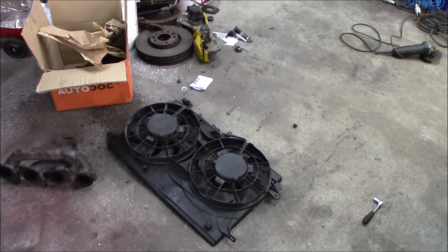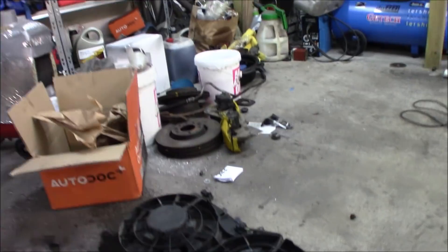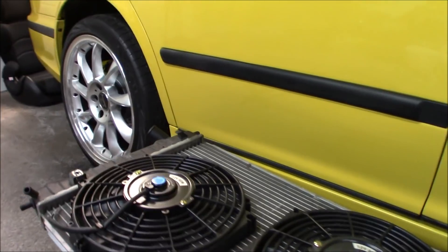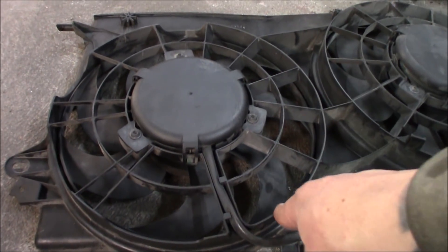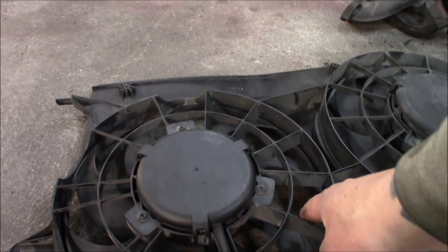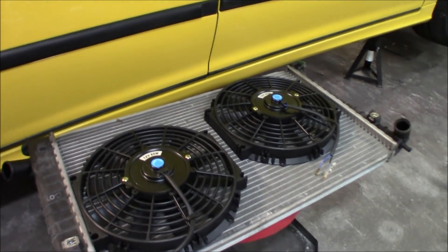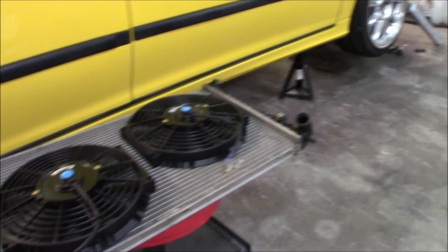I tried everything in my power to make the turbo fit but the radiator fans are just too thick and they interfere with the turbo. So I went and picked up some thinner slim fans which should do the job. I'm going to mount these on the radiator, undo the old ones, maybe cut out a little bit, and mount this cover over them. They are the same size as the stock ones but will sit lower. I've also removed the radiator and the intercooler so we can work without interference.